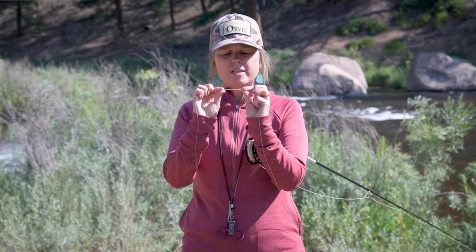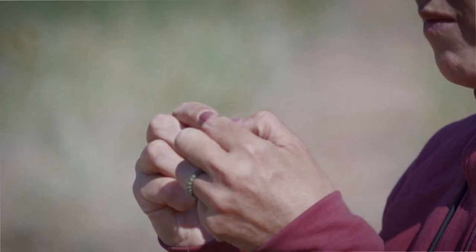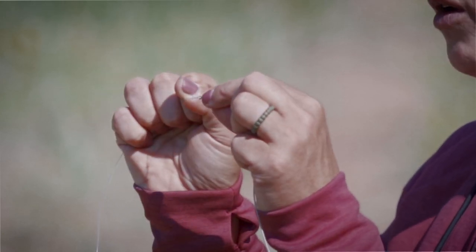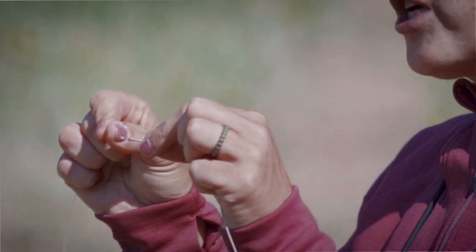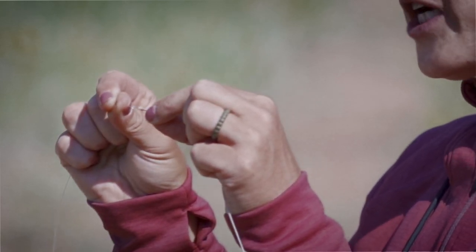What you'll see now is that you have an overlapped portion between your line and your leader. Your goal now is to seat the two. As you seat the two and pull, you're going to notice that you have four connection points, two on each side of this loop-to-loop connection. Those four connection points are key to knowing that you did this connection correctly to create the most strength of the connection.